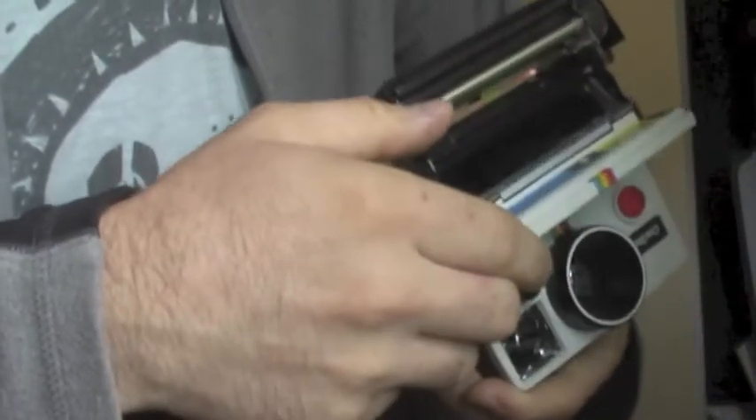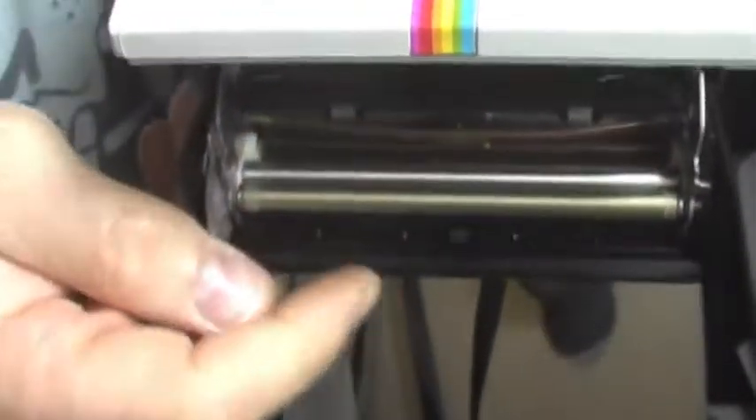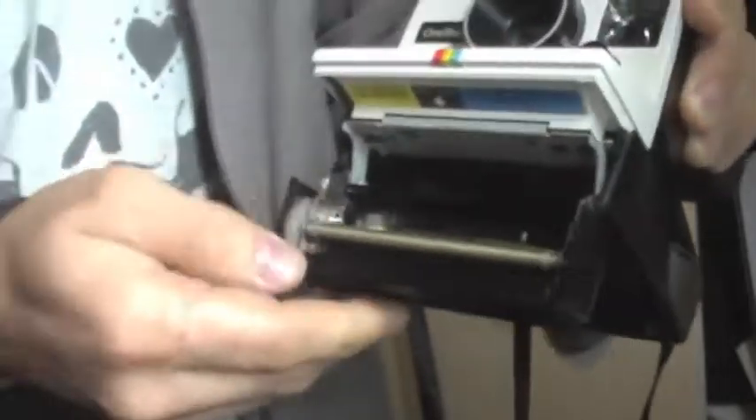I'm going to miss shooting on it. Other things come first. The rollers are nice and clean and slide really well.